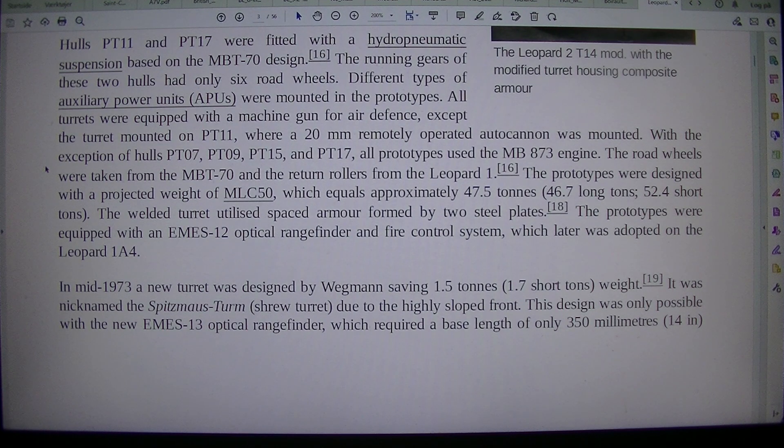The road wheels were taken from the MBT-70 and the return rollers from the Leopard 1. The prototypes were designed with a projected weight of MLC-50, which equals approximately 47.5 tons, 46.7 long tons, or 52.4 short tons.